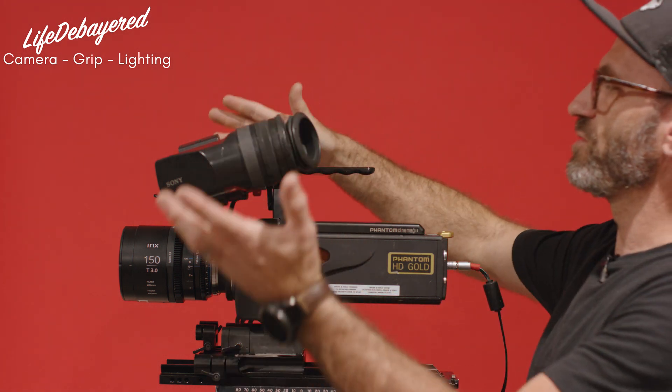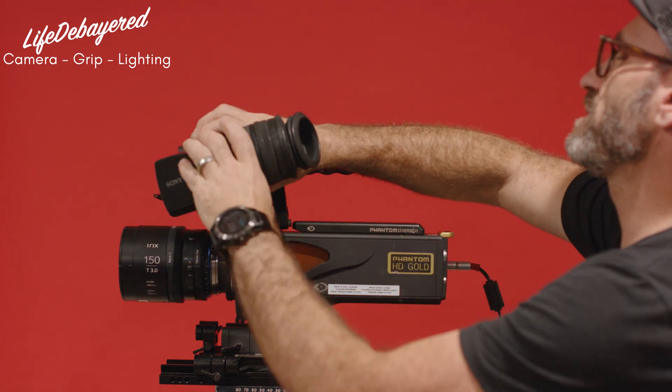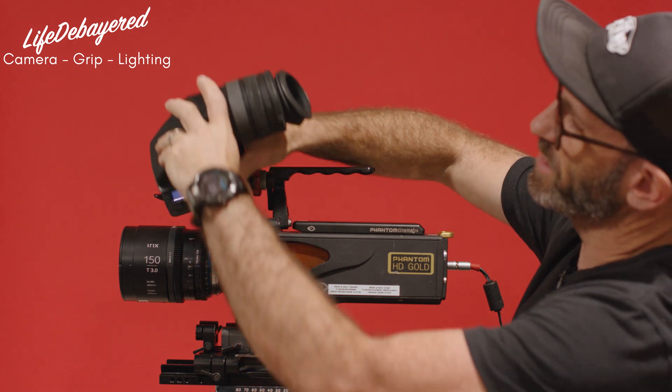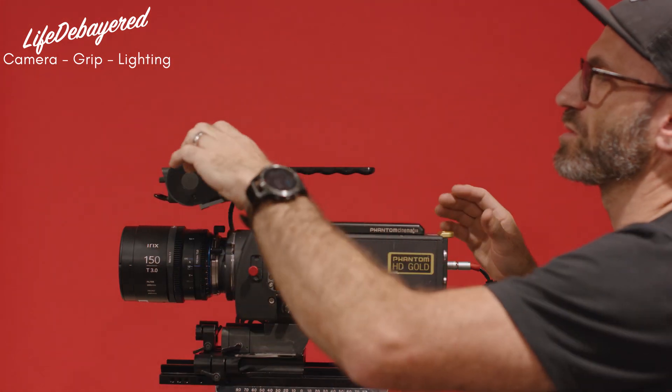Once it's powered up, we can use this in a few different ways. We can look through the eyepiece to operate it, or we can remove the eyepiece and use the monitor. There's a button on the bottom here to release, and we can open that up — this becomes a little three-inch monitor.